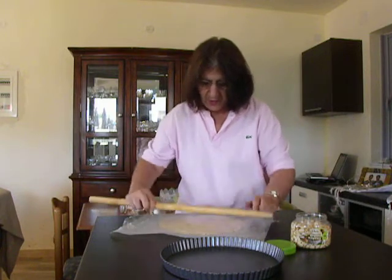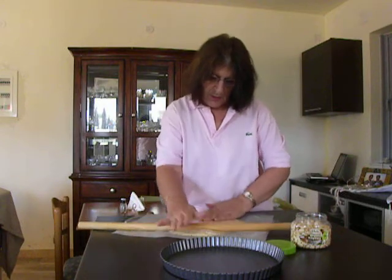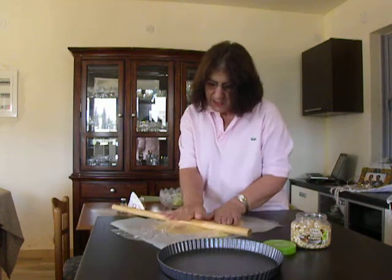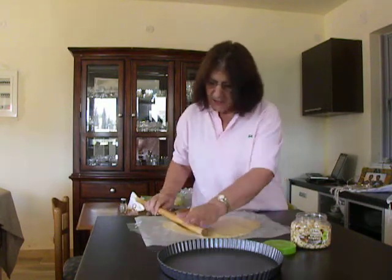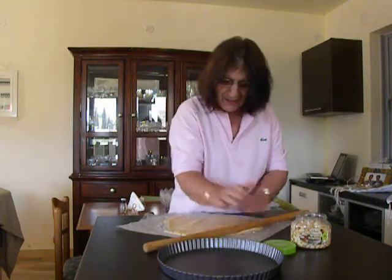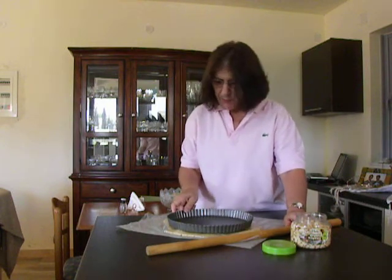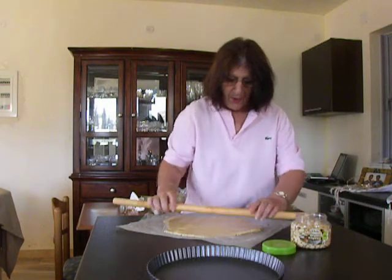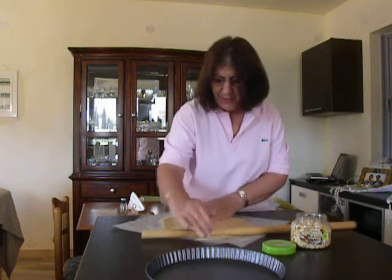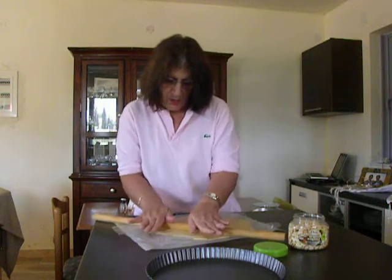It needs a little bit more. As I go along, I will check with my tart pan to see and estimate about how big it is. Now, it needs a little bit bigger, but this can also be fixed by cutting and pasting pieces of dough when we put it on the tart pan.